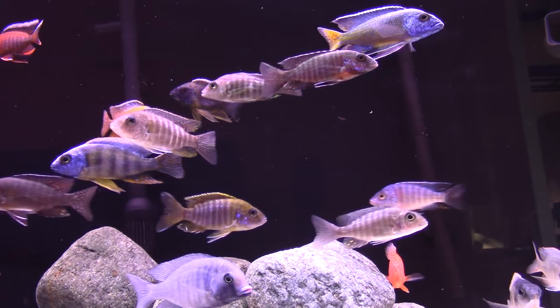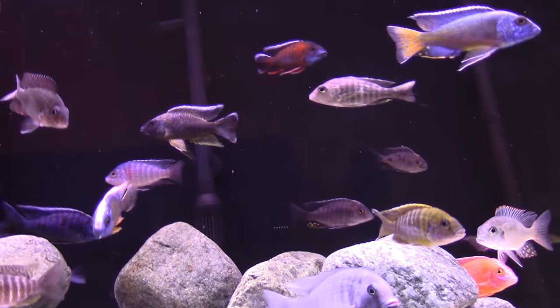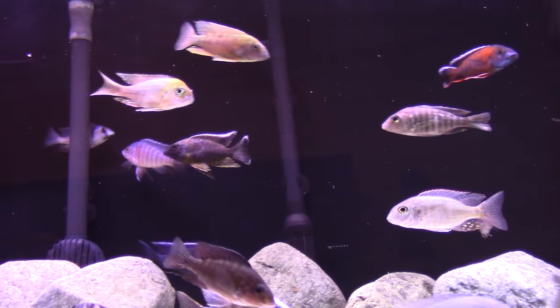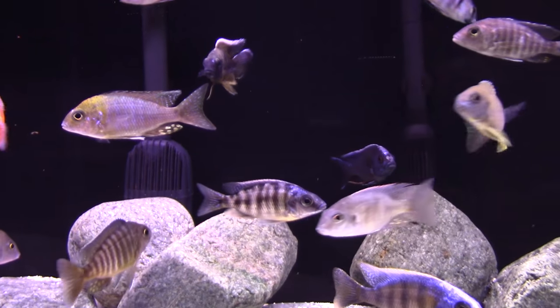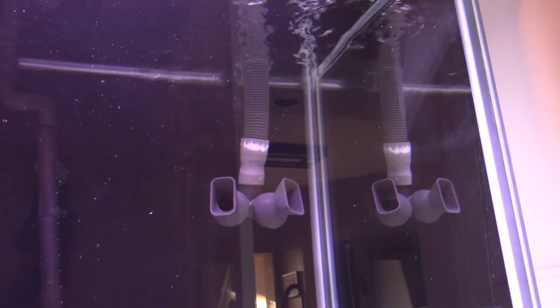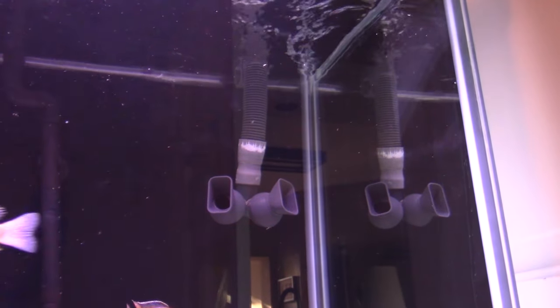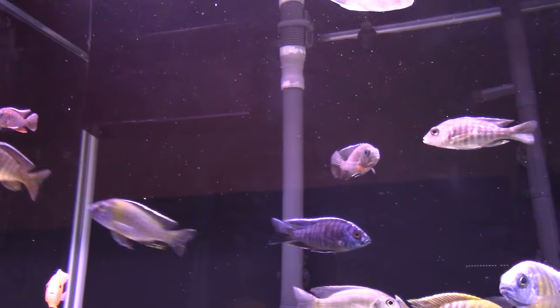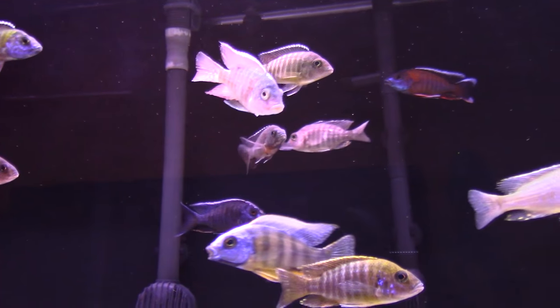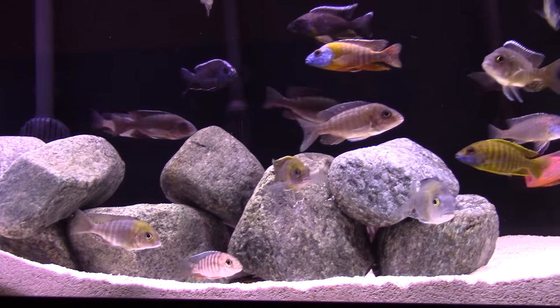I really like that the SunSun has black filter intakes and spray bars. Talked about that last week with the Eheims — love Eheims, but that's the one bummer about them: those green spray bars that I feel like I have to get aftermarket. And then the FX5 has the standard intake, and the output is up there in the corner. I just point that up at the surface to get a little surface agitation. I don't run any power head on this tank like I do on the other one, just because I have that. And the overflow box is up in the other corner, so it does get some nice surface skimming, which I really like.